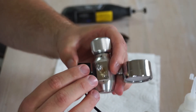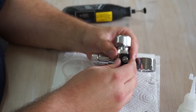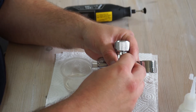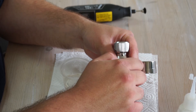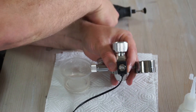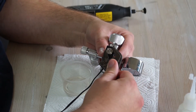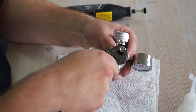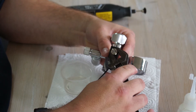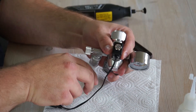The solenoid needs to go back on a certain way — there are a couple of small pins and a couple of holes, so you can't really put it on the wrong way. The pins just need to find the holes. Then put the nut back on, being careful not to cross thread anything. Just snug it down, don't over tighten.